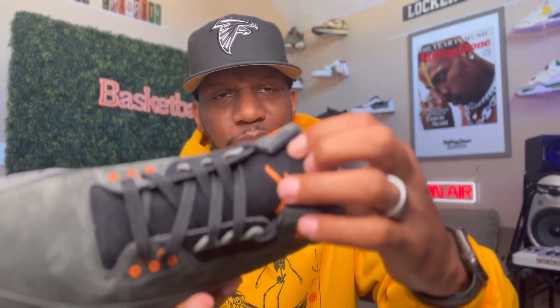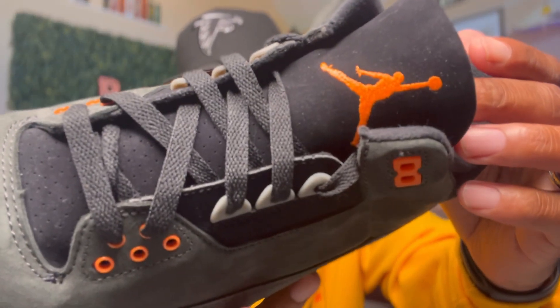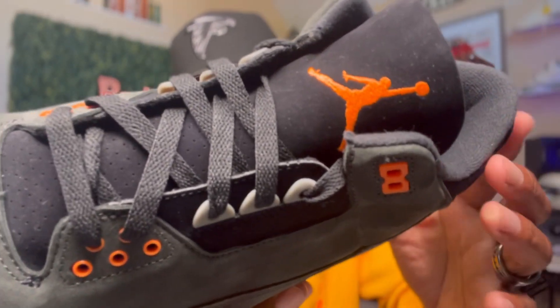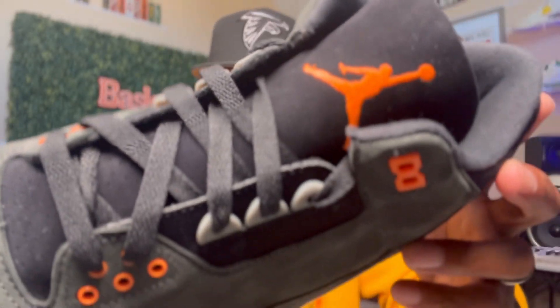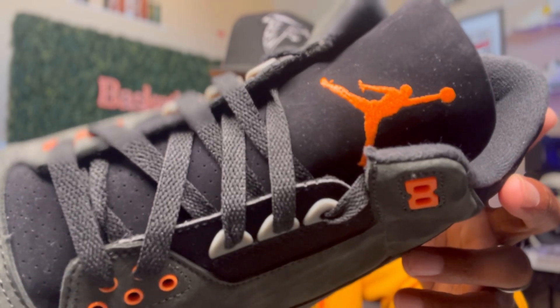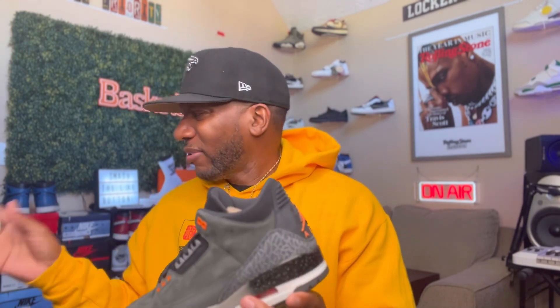As far as the material goes on these, I want to say it's like a Durabuck or Nubuck, or whatever y'all want to call it, bro. But I will say this — get your lint brush ready, man. Y'all see it right there. I already got lint and I ain't even wore these yet, bro. Jordan Jumpman — y'all see he got all his fingers right there. Black laces came with this bad boy. And we didn't get another set of laces with this, so you only get black laces. If you want to swap them out, y'all going to have to get y'all a set of laces on your own.